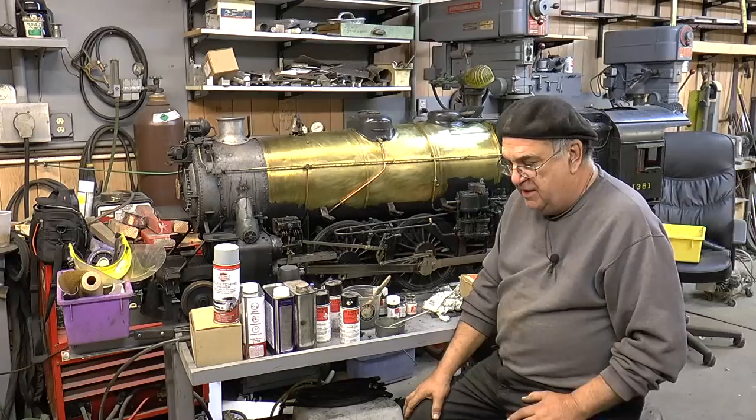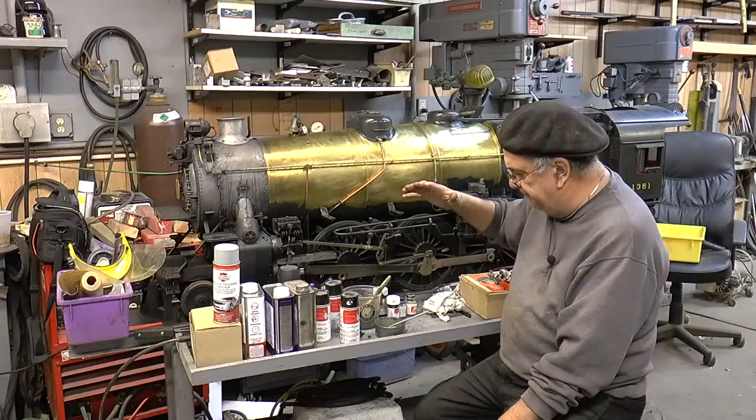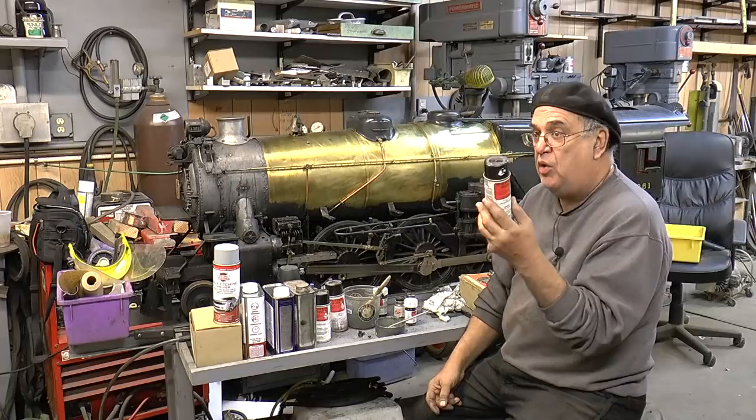The inside of the cab is Kelly Green — that's the right color. This is Dark Green Locomotive Enamel on the outside. Top of the tender is Freight Car Red — it's a PRR color. Here it is: PRR Freight Car Red, number S81, Scale Coat 1.